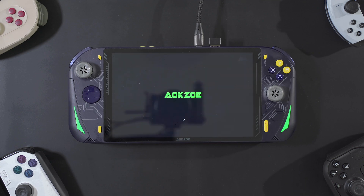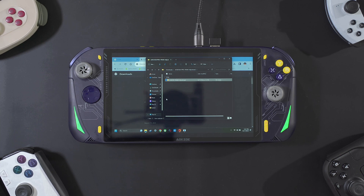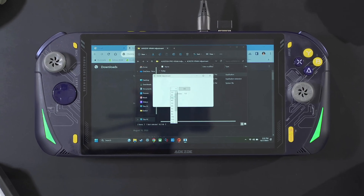Alright, let's boot it back up. I'm guessing the BIOS updated. We go back into the system and do the next step. Now what we have to do is open back the RAM adjustment tool again, go to our downloads, open it back up, and now we have some options here.